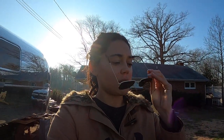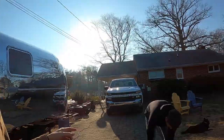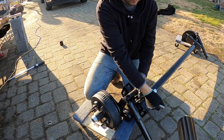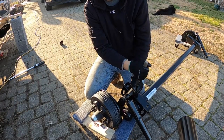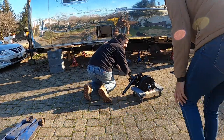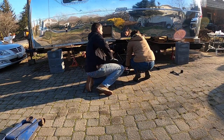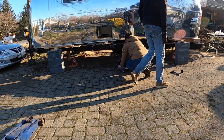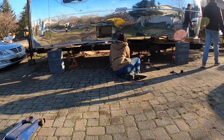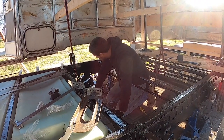We read in a few Airstream forums that you're supposed to mount the shock bracket first before you lift it, so that's what we're doing now. It looks like we'll have to drill.